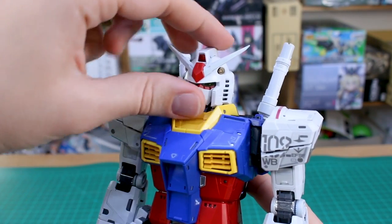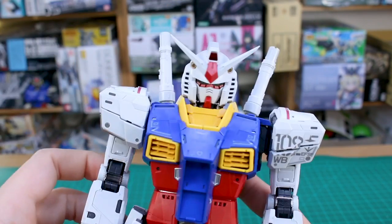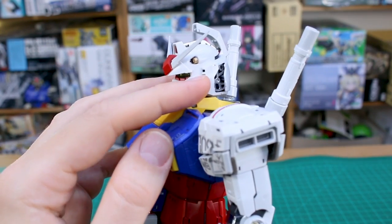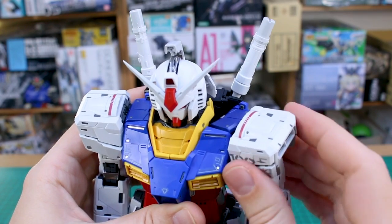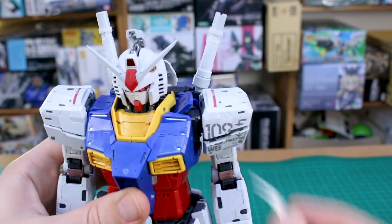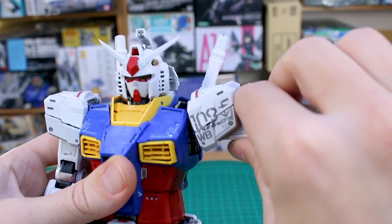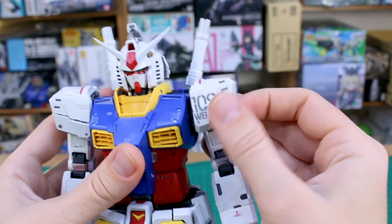Starting with the head articulation — it can go all the way up with really nice piston detail inside there, and all the way down, which looks really nice. Open hatches on the head include one on the top with a nice silver-plated truss part inside, and on the sides of the head those also open out with silver truss parts inside. In the shoulder, the whole shoulder section slides out to the side for extra movement, also moves to the back, and a panel on top moves up for better upward arm articulation.